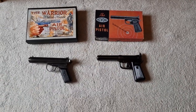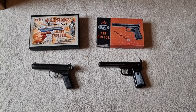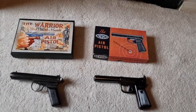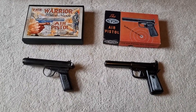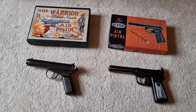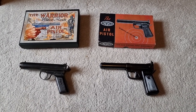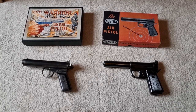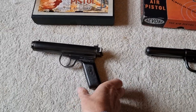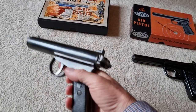Following on from the highest possible Wesley Richards air pistol, what I've got here now are two pistols that were made by Ackles and Shelvoaks, another British air gun manufacturer. One of them is pre-war and one is post-war, and the earliest one is this pistol — the Ackles and Shelvoaks Warrior.